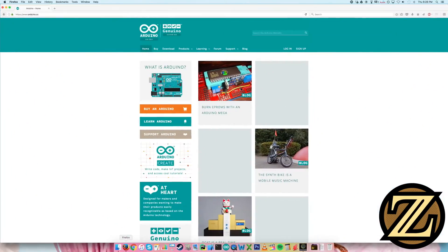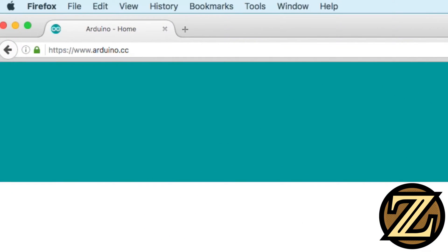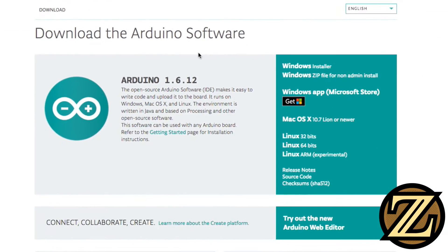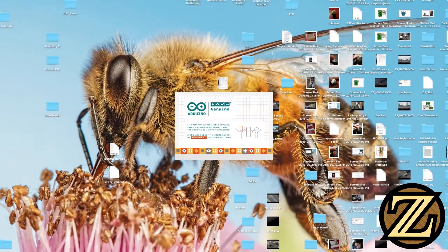On your computer, open up a web browser and go to Arduino.cc. When you arrive here, click on download and download the IDE relevant to your operating system. Once you've done that and you've installed it, open up the IDE.